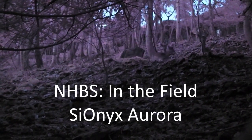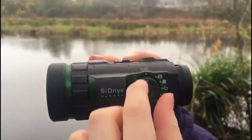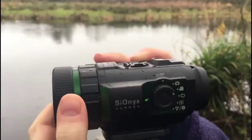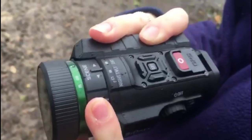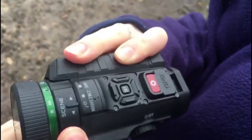The Psionics Aurora is a night vision monocular that can record in colour night vision. The unit is easily switched between off, photo and video mode through a side dial. It can be focused by turning the focus ring on the front of the lens, and day mode, twilight mode and night mode can be selected by twisting the mode ring.